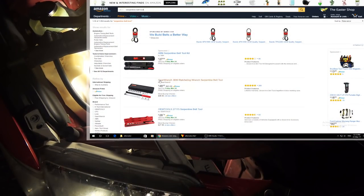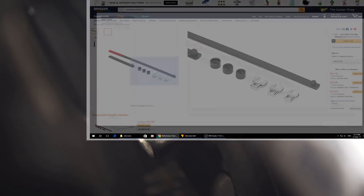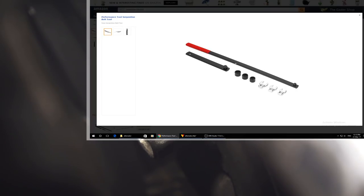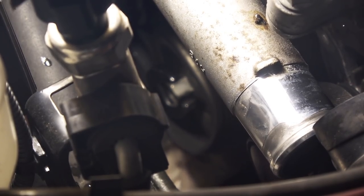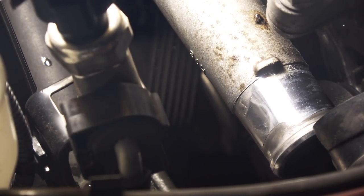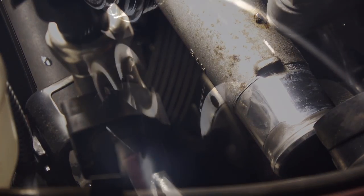Next, slip the belt off the alternator. This is where a serpentine belt removal tool is handy — it provides enough leverage to turn the tensioner pulley. Since I don't have that tool or a long wrench, I'll use a regular size-14 wrench to push the pulley against the tensioner spring from under the car so the belt becomes loose enough to slip off. The tensioner pulley has a little hole that lines up with a matching hole in the housing behind it so you can insert an Allen key to lock it in place.